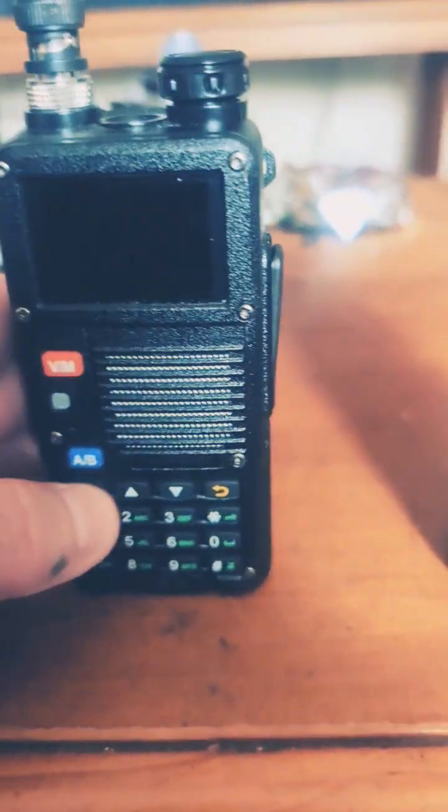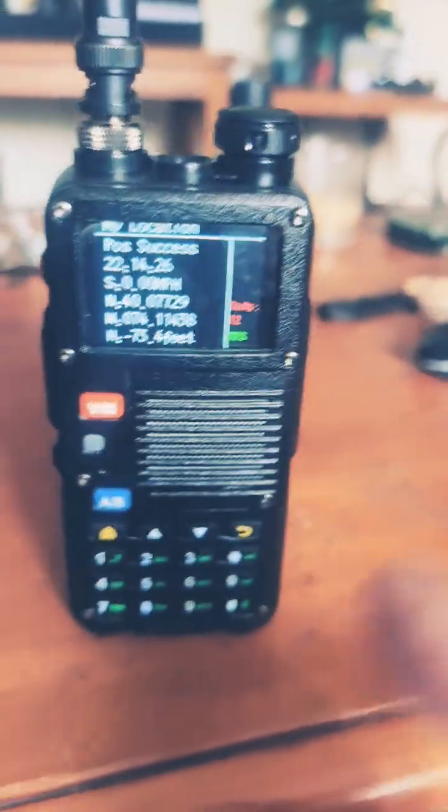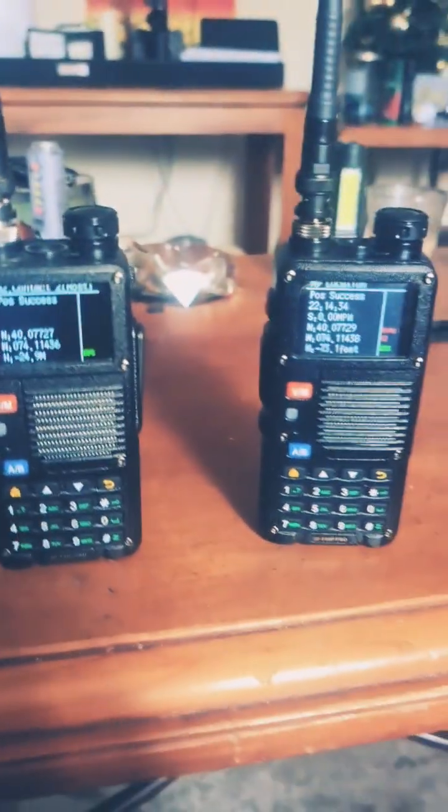They advertise these as 10 watts, but when I got mine it was only doing about 8. I'm going to have to check this new one to see if they did update it to do 10 watts or not. That's it for now, guys. Remember, height is might — take care, everyone.